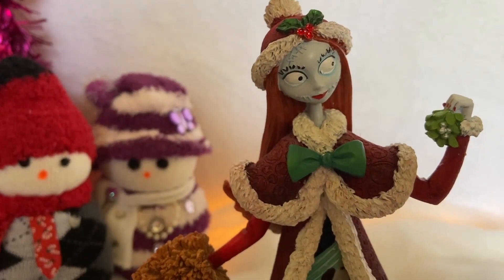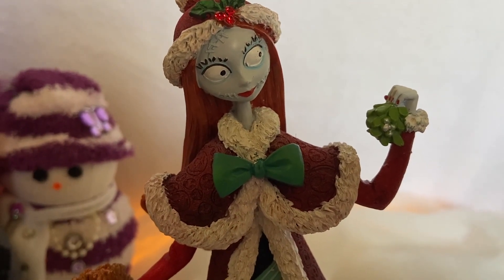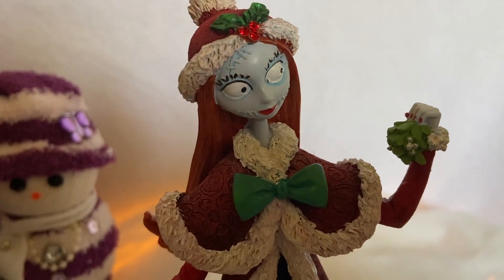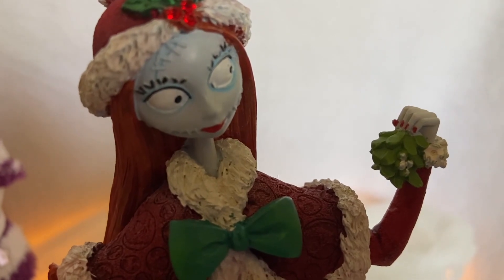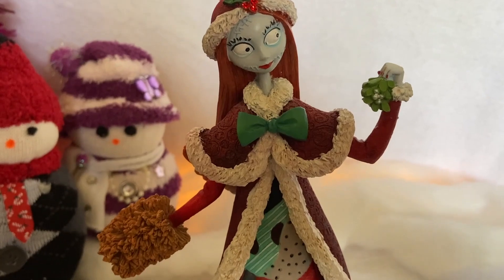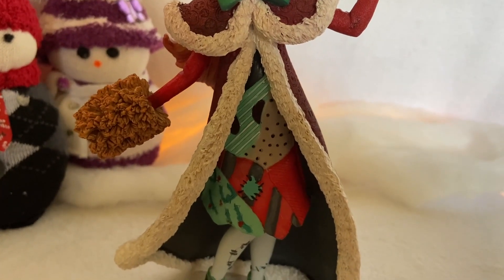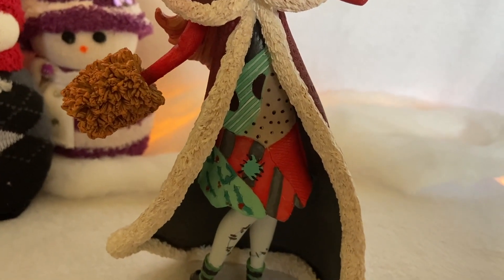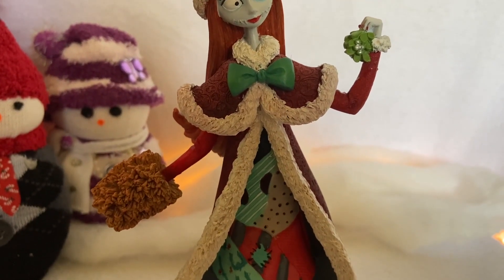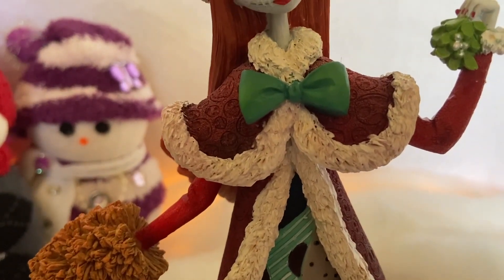In her left hand she's holding up some mistletoe — it looks like she's got a little romantic festive surprise in store for Jack Skellington. Her little fingernails are painted a festive red. She's wearing a beautiful red and white capelet or coat, the Santa red with the white fur. And she's got a really bright red festive long sleeve underneath the capelet, with a big green bow tied together at the top.